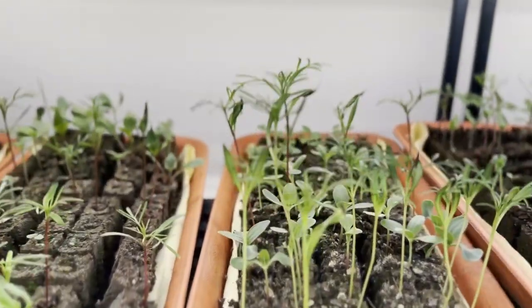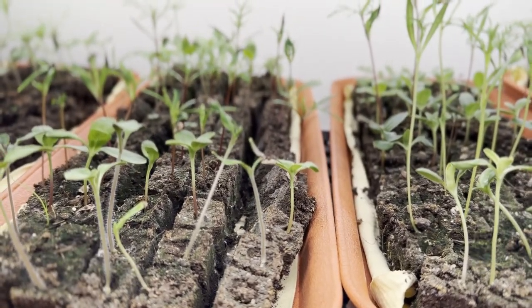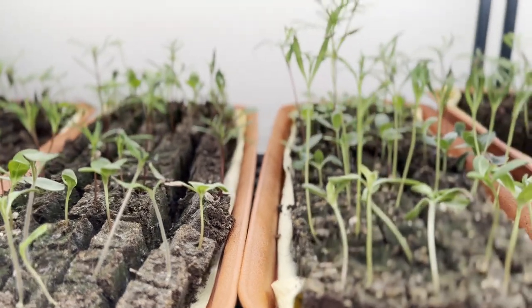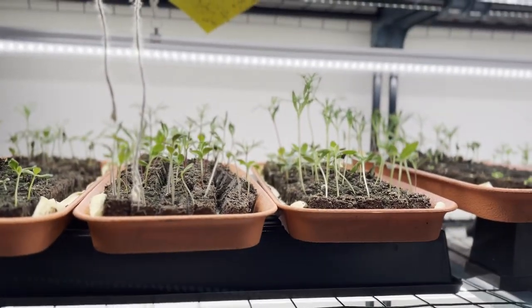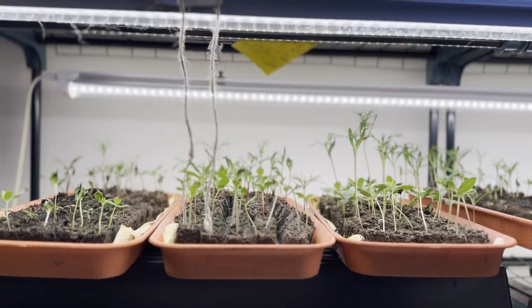And there are my cosmos and zinnias — I seeded them last week, so this is a week's growth. Not bad! They're probably ready to be hardened off next week. Hope you found this video helpful and not too rambly, and that you learned something new or at least enjoyed watching me play with dirt. If you haven't subscribed yet, please feel free — I try to show up on YouTube every Thursday. Hope to see you next time, bye!